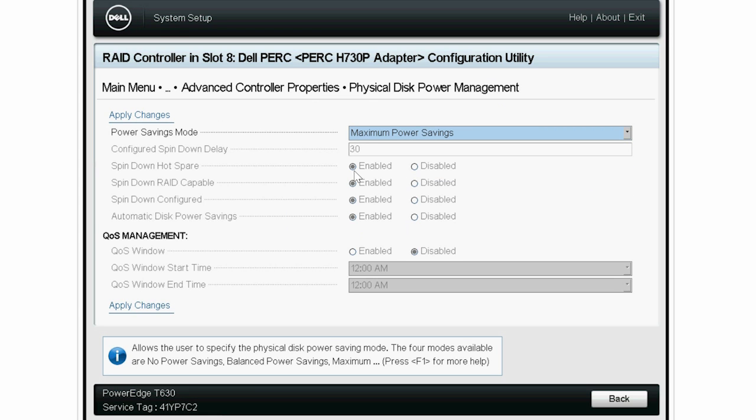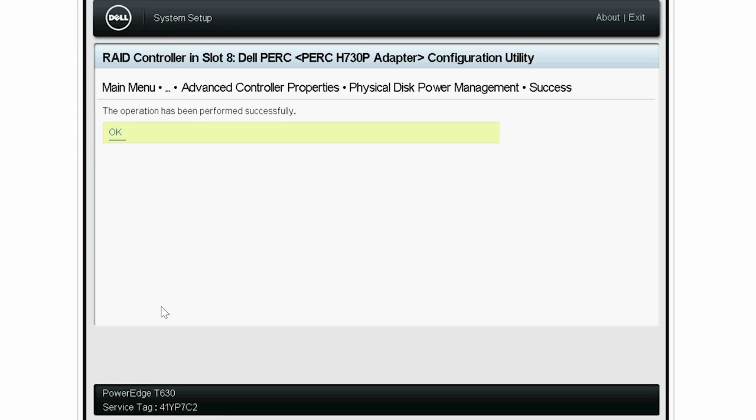You can now see that the Spin Down Hot Spare, Spin Down Rate Capable, Automatic Disk Power Savings, and Spin Down Configure Drives options are enabled. Go ahead and click Apply Changes. The operation is now completed successfully. Click OK.